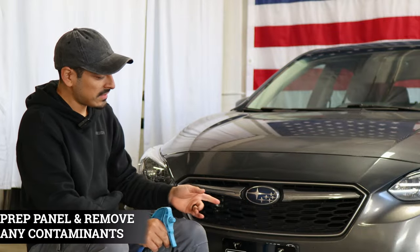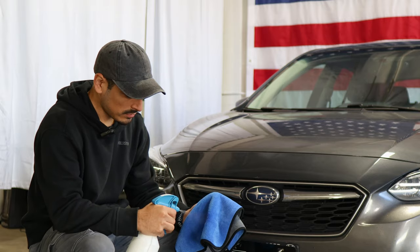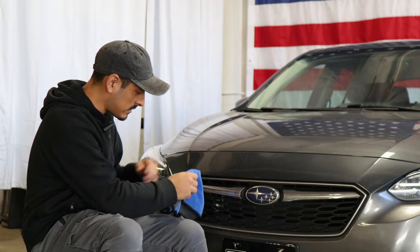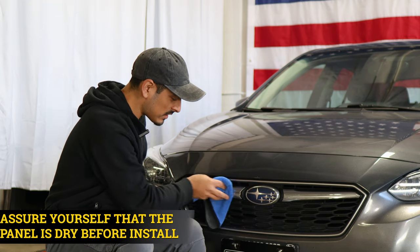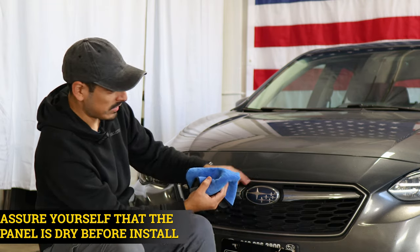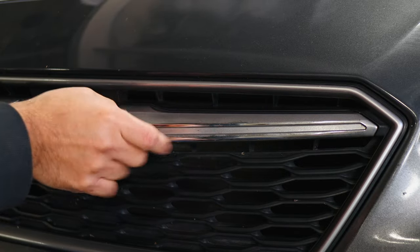Before we start with the installation for the front panel, we need to make sure we prep the entire front grille. In order to prep it, all you need is water and baby shampoo mixed together in a spray bottle. Once you have your solution, spray it onto a clean microfiber towel and make sure to remove any contaminants so that the panel is clean. Once you're done prepping it, make sure everything is completely dry so that the adhesive on the film is able to tack down to the panel.